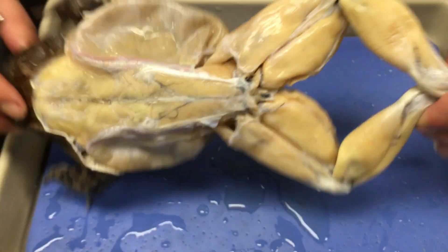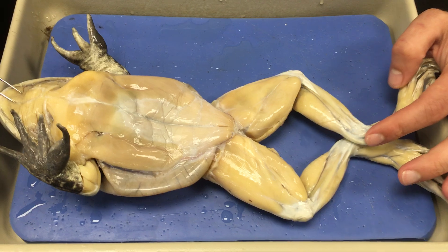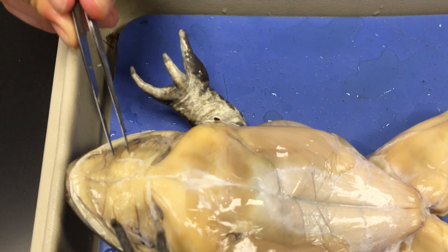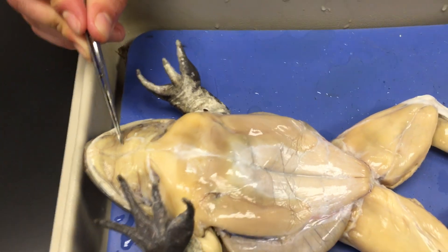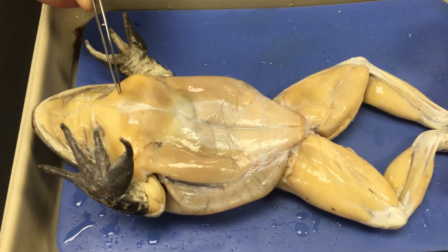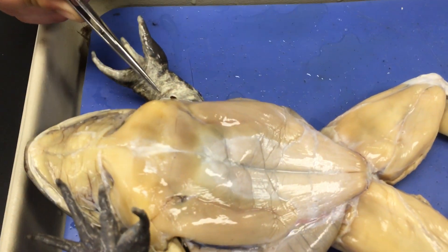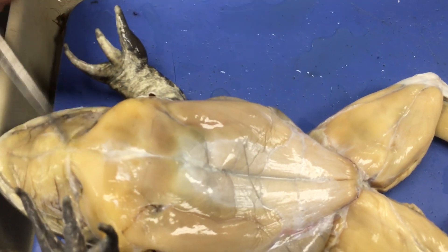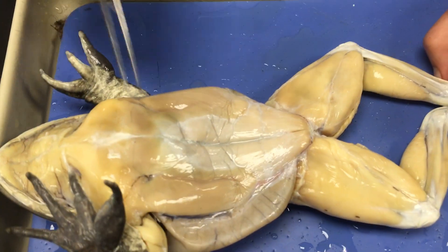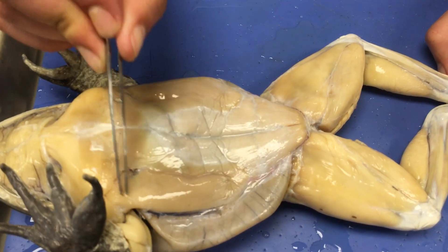Let's now move on to the ventral side. One muscle on the underside of the chin that helps depress the floor of the mouth is called the mylohyoid. Moving down, we get into the muscles of the chest: we have the deltoids, thin muscles associated with the upper arm, and then the pectoralis muscles — just like our human pecs associated with the chest.